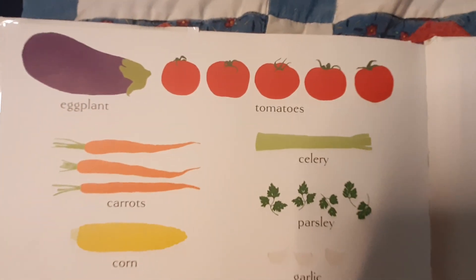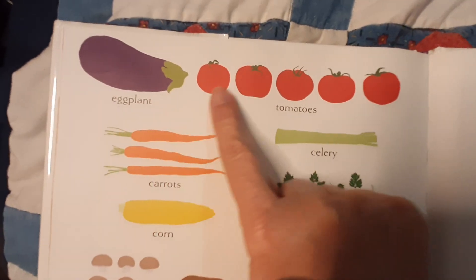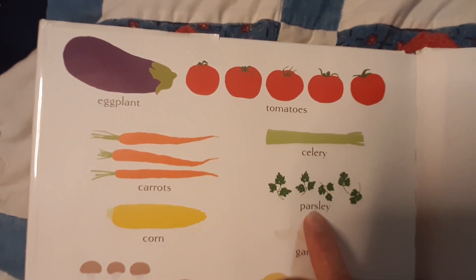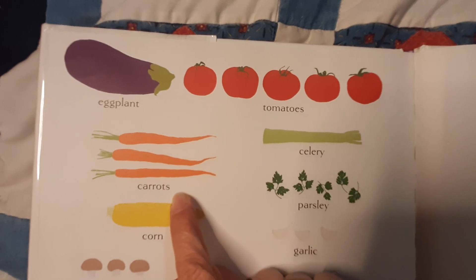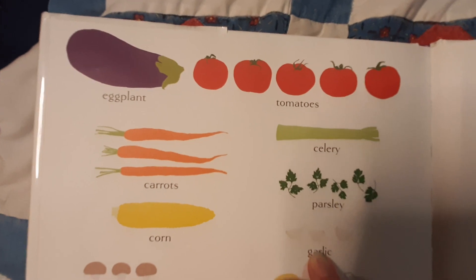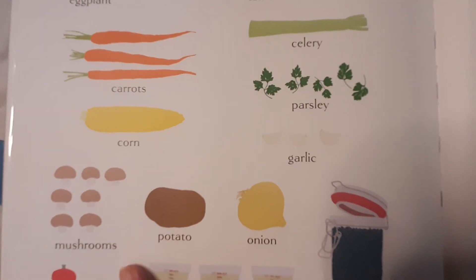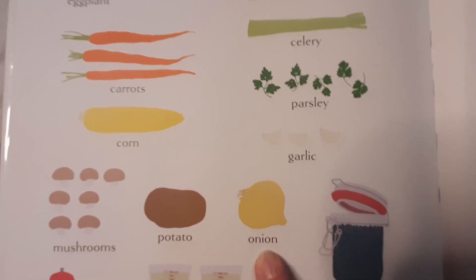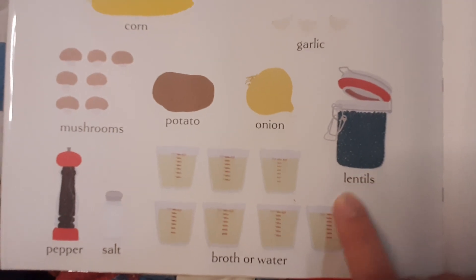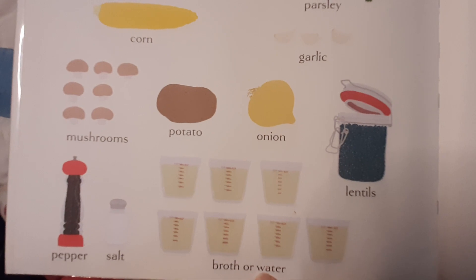Now it shows you what those were. We have eggplant, tomatoes, celery, parsley, carrots, corn, garlic, mushrooms, potato, onion, lentils, pepper, salt, broth or water.